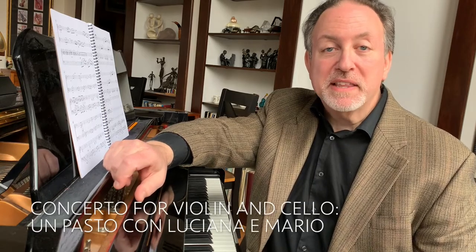Hello everyone, I'm Lucas Richman. Welcome to Creative Notes. Today I'll be discussing the creative process behind my concerto for violin and cello, Un Pasto con Luciana e Mario.